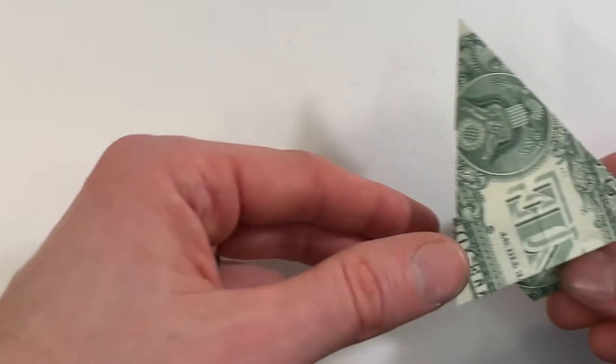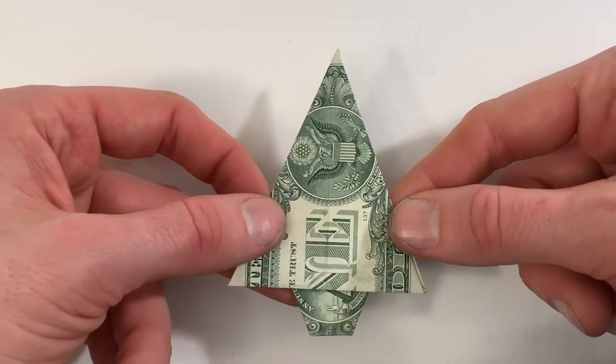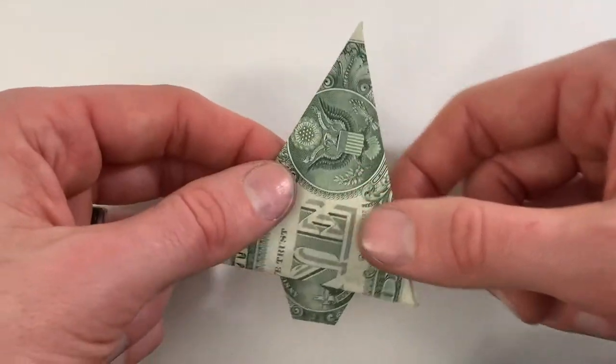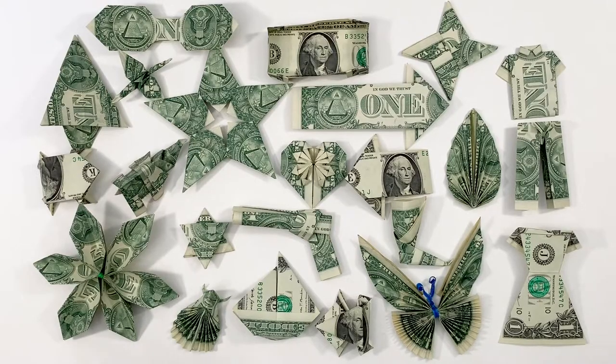Hi everyone, today I'm going to show you how to fold a tree from a dollar. This is a really simple model to fold and you just need one dollar. I have a playlist full of dollar origami tutorials where I show you how to fold everything that I have here and more. I'll make sure to link to that in the description below as well as at the end of the video — make sure to check that out.